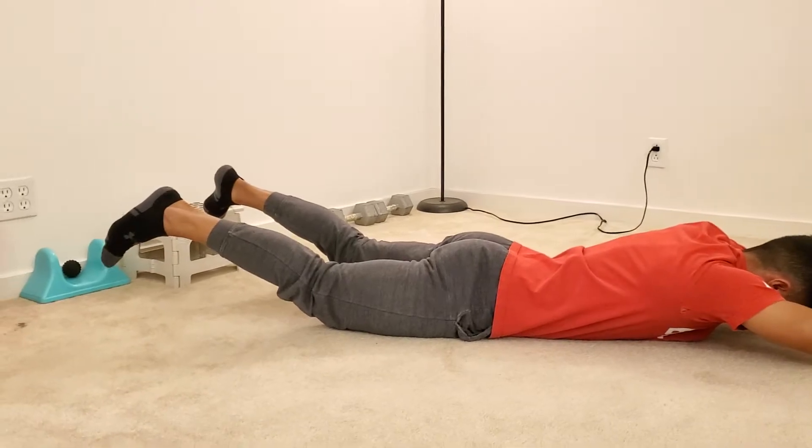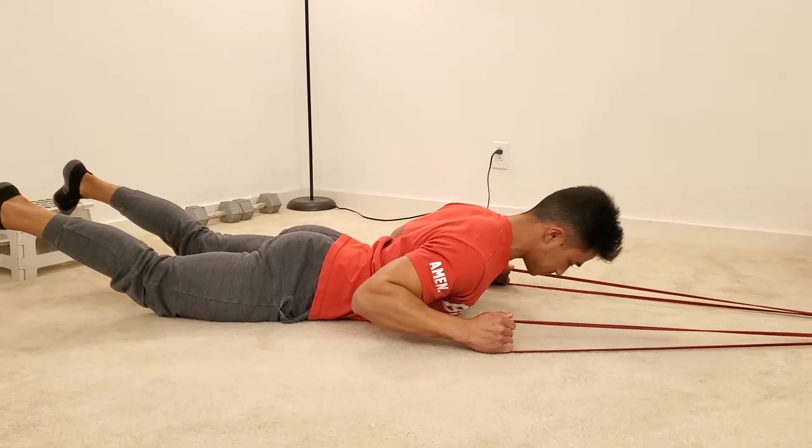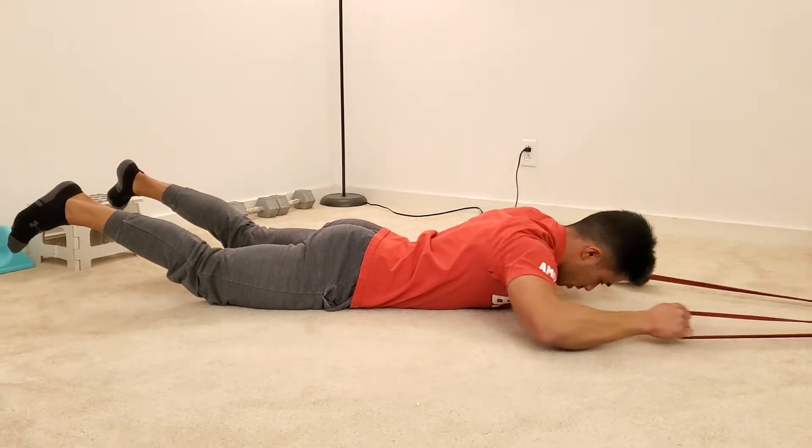I'm gonna pull my elbows straight down, squeezing those lats. Keep my chin tucked and my neck nice and neutral, then bring it back up and right back down.